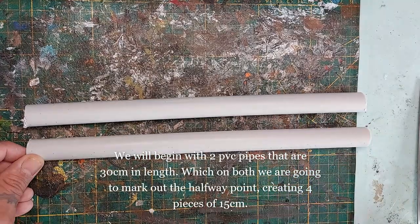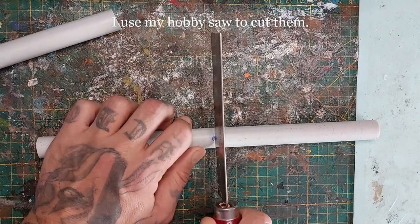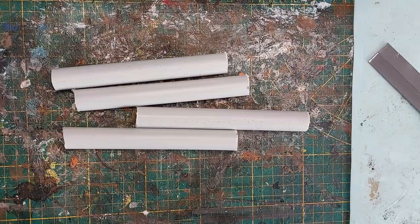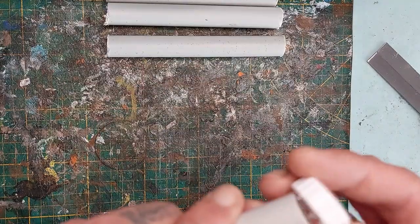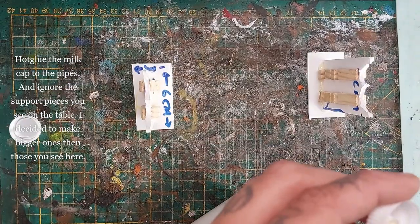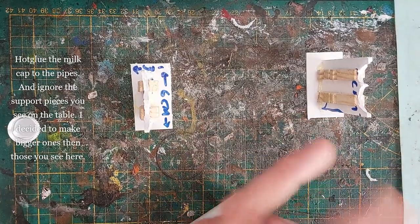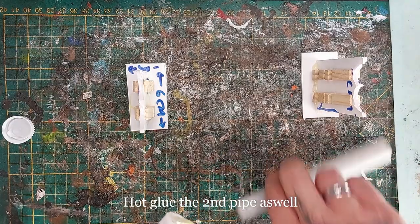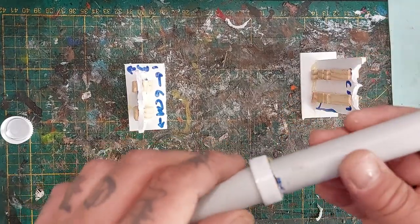Let's begin. I'm using two PVC pipes that are 30 centimeters in length. On both of them I'm going to mark out the halfway point at 15 centimeters and use my hobby saw to cut them in half, giving me four roughly equal pieces of 15 centimeters — or you can keep them as two straight 30-centimeter pipes, it's your preference. Here I'm using a milk cap as a connector between the pipelines, just hot gluing it in place. Now hot glue the two pieces of pipe together to the milk cap and hold it in place till the glue sets.